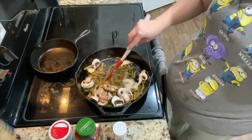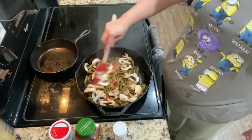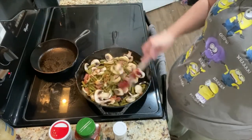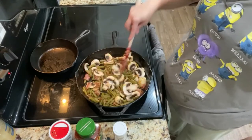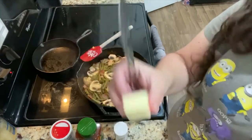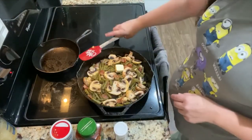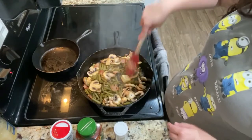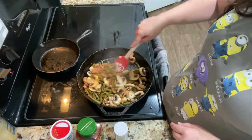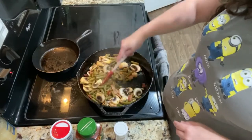Now I'm throwing on the mushrooms. Yes, I'm totally in my PJs because it's quarantine and this is what I do with my life now. I went ahead and added a little bit of butter just because once I added the mushrooms it was a little bit too dry, so I'm working that in now.